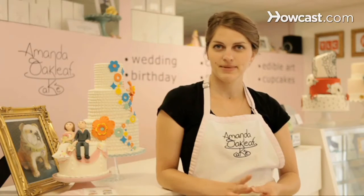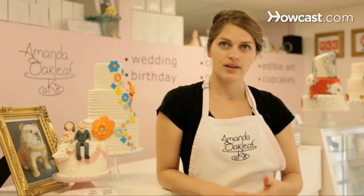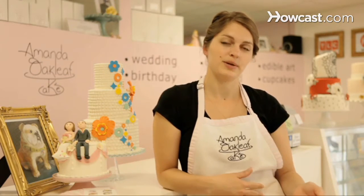So when we make vegan cupcakes, you want to replace the milk, the butter, and the eggs with substitutions. For the milk, you can easily substitute an equal amount of soy milk.